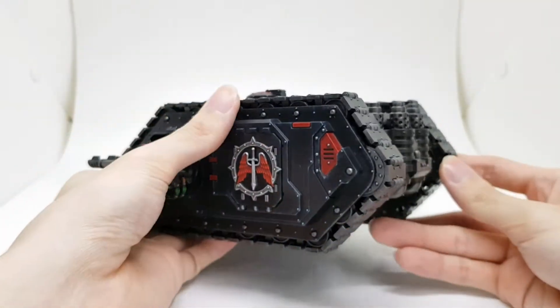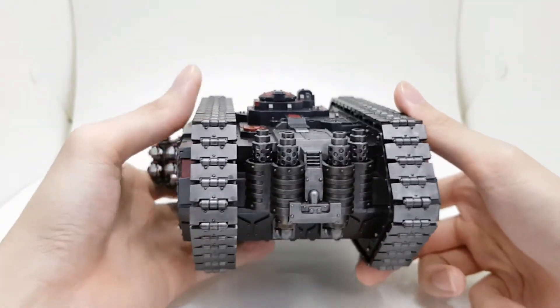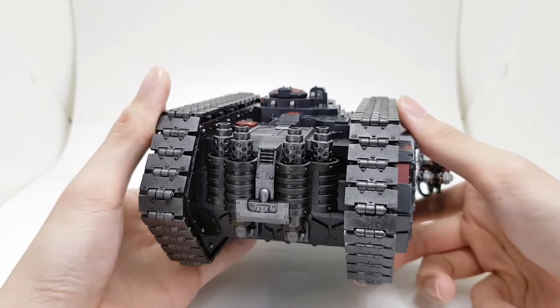That's pretty much it for the painting. It's pretty easy without much weathering and not too much edge highlighting, so you should be able to crank it out pretty fast.